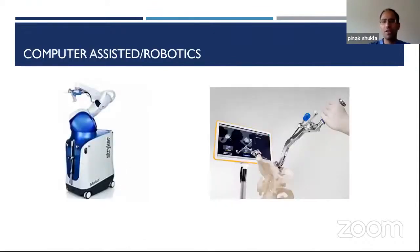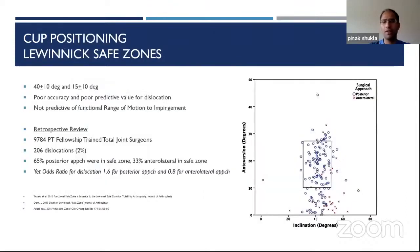Of course there's robotics and computer-assisted technologies from various companies — all fantastic and really help with accuracy. That said, the Lewinnek safe zones have been around for quite some time and are a helpful general guide, but they're not as predictive of instability as we previously gave them credit for. This has been well studied in various papers.